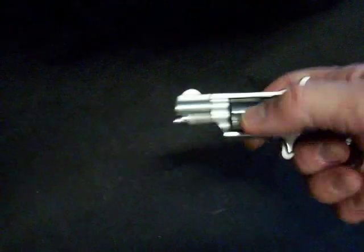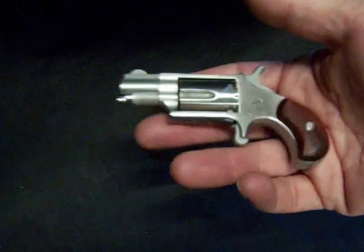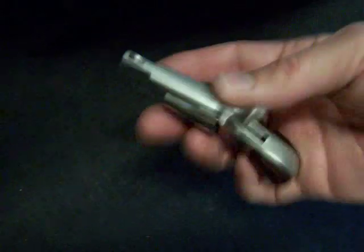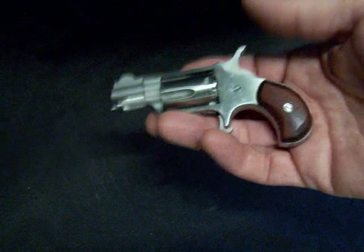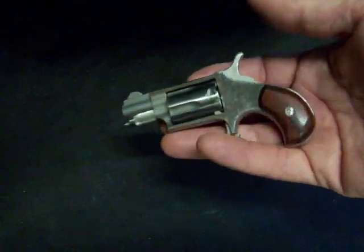A federal law enforcement friend of mine called it his 'get off me gun,' and I have to agree with him. I think it's just a great little piece. In those situations where you don't really want to carry something, but you do have room in your pocket always for something like this — it doesn't even weigh as much as my pocket knife. The recoil is not that bad, it's very manageable actually.